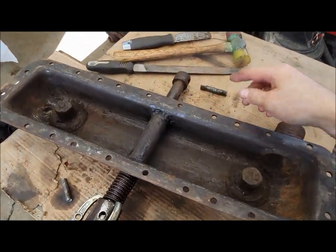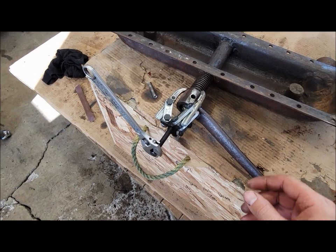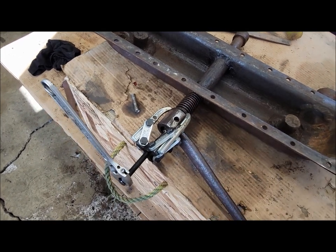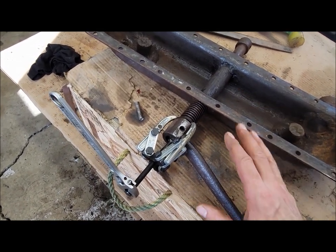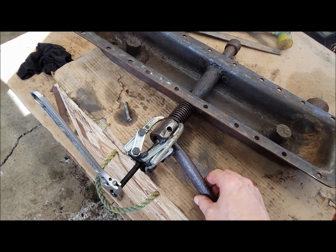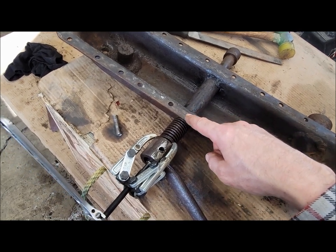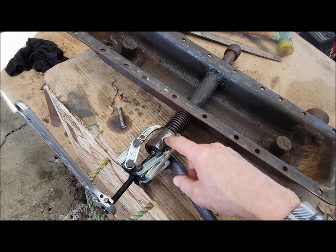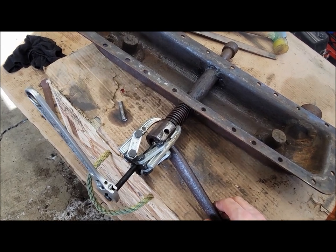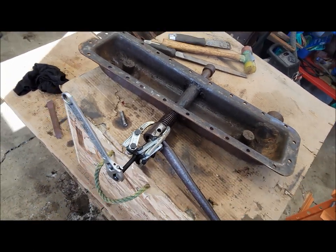I got the crank pin driven out - want to make a new one of them, it's pretty worn out. I got the cross pin for the crank handle pounded out and I'm in the process of pulling the crank handle off the shaft. I was going to leave that alone and pull the shaft out the other end, but in the process of trying to free up the shaft in the radiator housing - which is still stuck at this moment - I realized that the handle was actually loose on the shaft, I could wiggle it. So we're going to take it off anyway to tighten that back up.